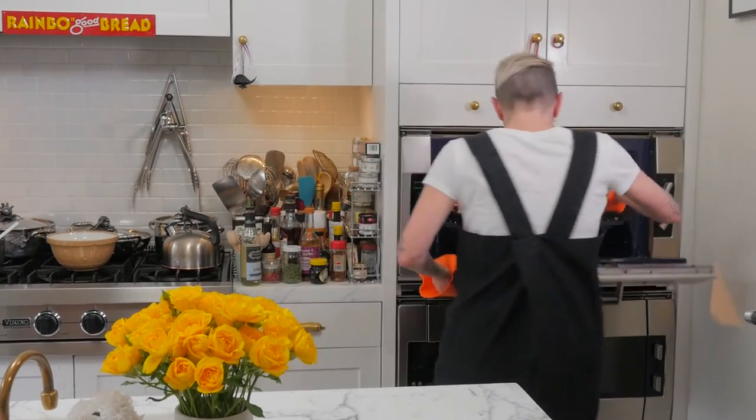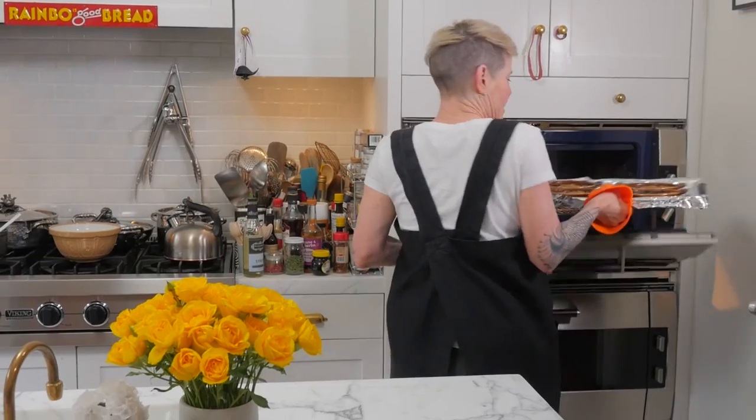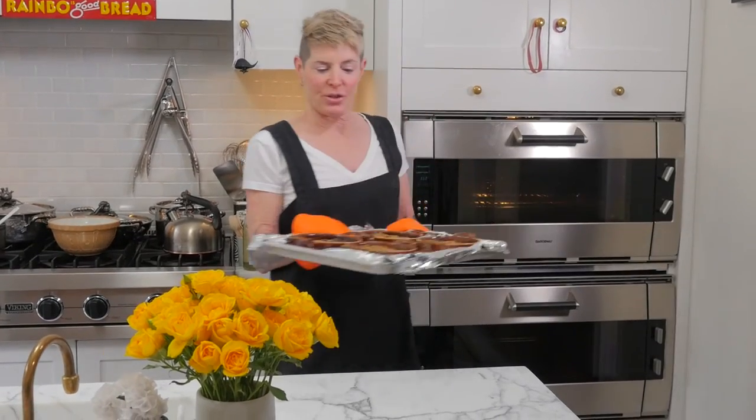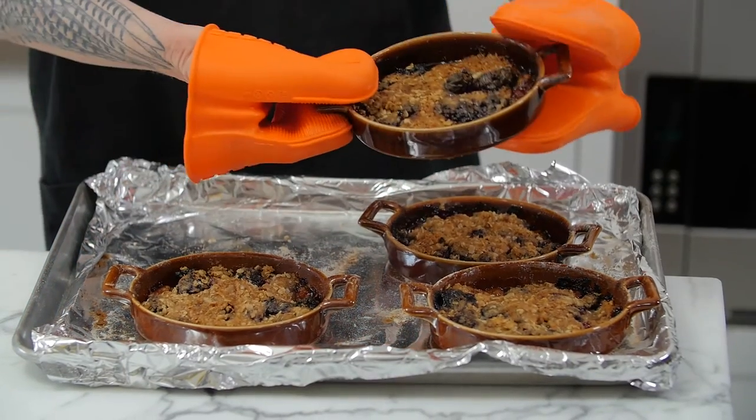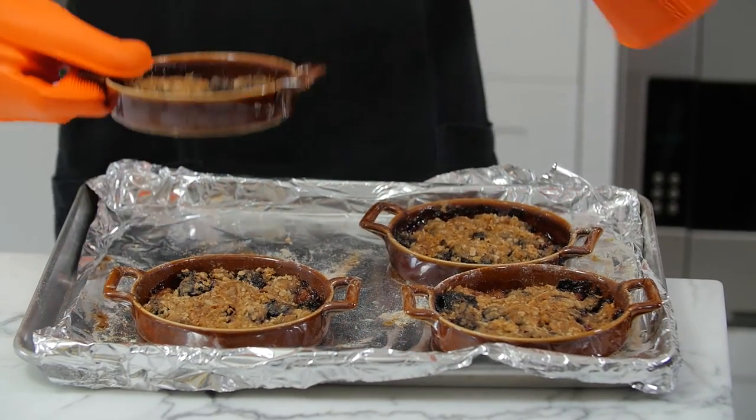I just waited until it was very bubbly, brown, and crispy on top — which it is. This is just a perfect spring or summer dish. Deliciousness — crumble. As I said, you can keep the topping in the fridge and use it for any fruit you have on hand: peaches (drain the juice), apples, anything you like. This is something you can do on the spot, on the fly, and it takes a very, very short amount of time. Fruit crumble.